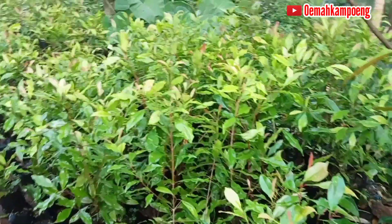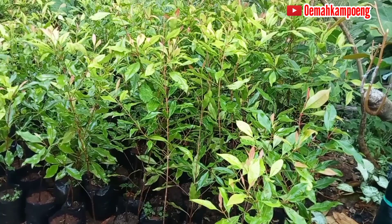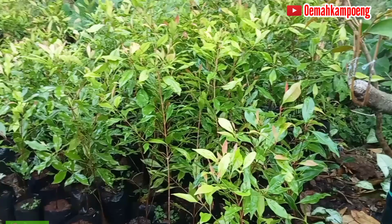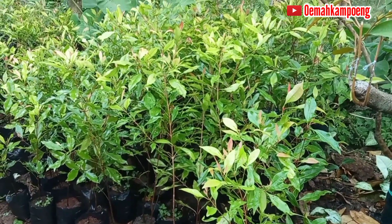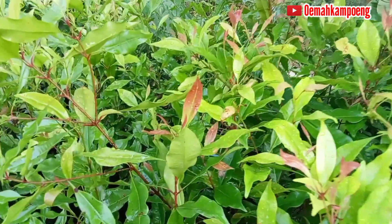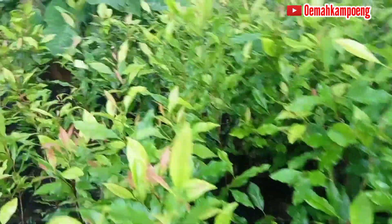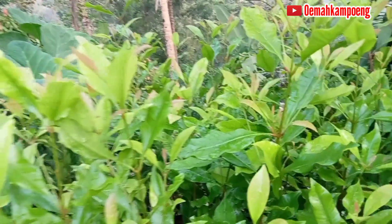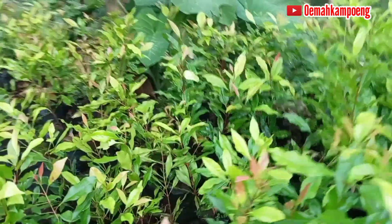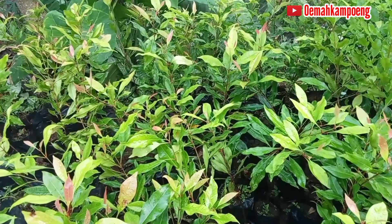Yang ada di depan kita ini bibit cengkeh dengan tinggi kurang lebih sekitar 40–50 cm dan tentunya siap tanam, dengan daun pucuk merah dan hijau seperti di sini. Ini merah untuk pupusnya, kemudian yang di sini berwarna hijau. Jadi ada yang hijau dan merah, campur. Di sini juga ada cengkeh hijau, kemudian cengkeh merah. Yang sebelah barat ini sekitar lima puluhan senti, kemudian yang sebelahnya ukurannya tingginya sekitar 30–40 cm.